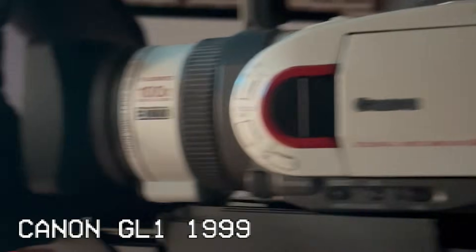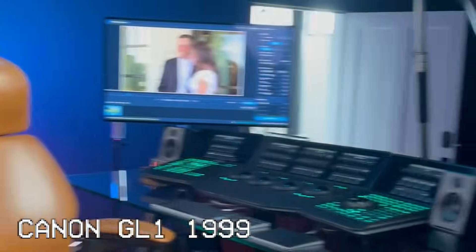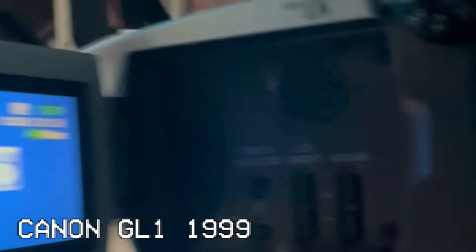The Canon GL1, circa 1999 — this is what I record all my videos with. Can a $300 AI software turn footage from a 20-year-old camcorder into crispy HD? Today we are testing out a software that promises to turn SD into HD, HD into 4K — in other words, give new life to old home videos and archival footage. Let's find out if this AI software is really worth it.